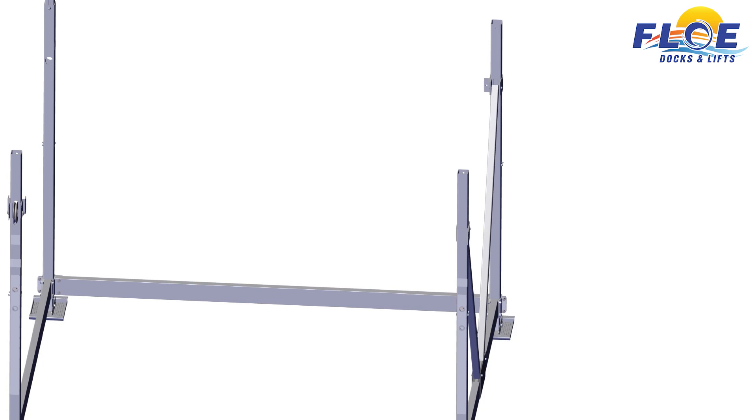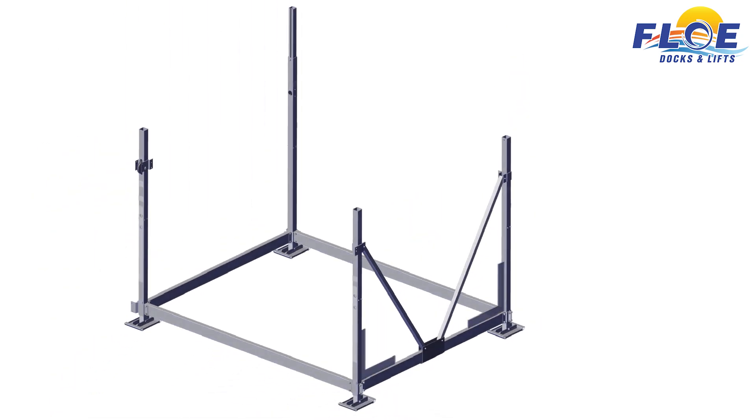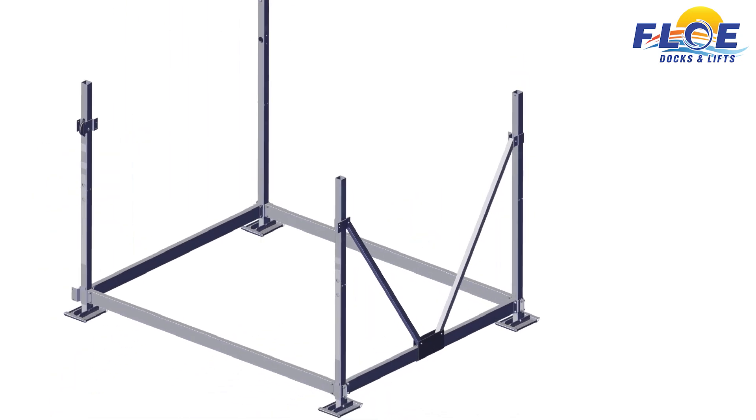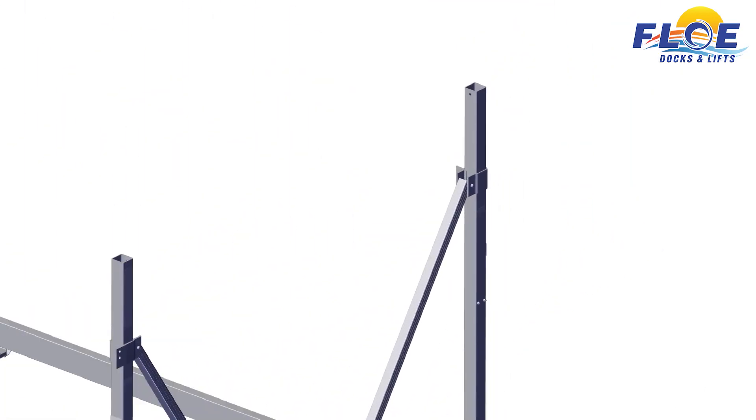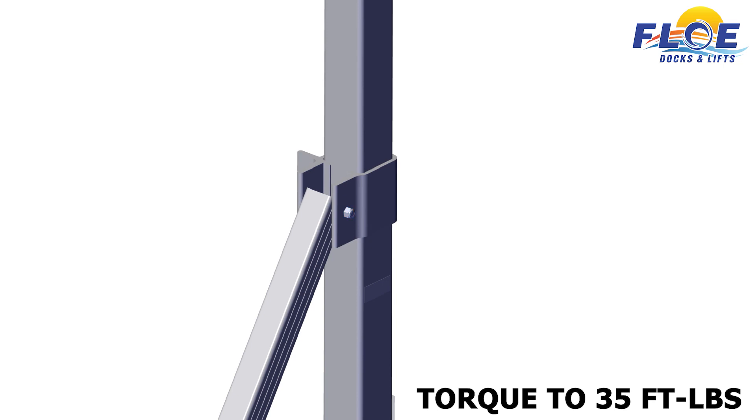Ensure that the corner posts are square. Now you may torque the bolts. First, torque the highlighted bolts to 35 foot-pounds. Now, torque the upper bolts to 35 foot-pounds.